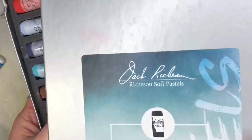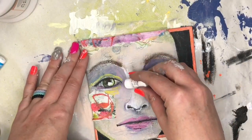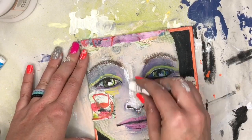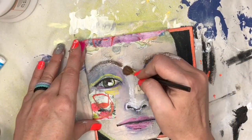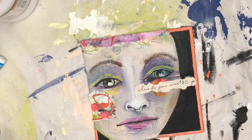Once that's done, I'm going to break out my hand-rolled soft pastels from Jack Richeson and do some highlighting and also some more shading. I have a pastel brush — you could use any paintbrush, just something with soft bristles that's going to blend nicely.